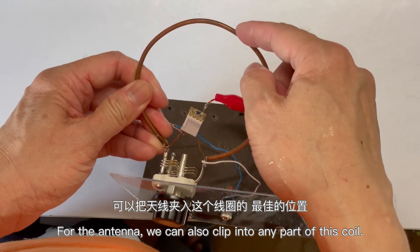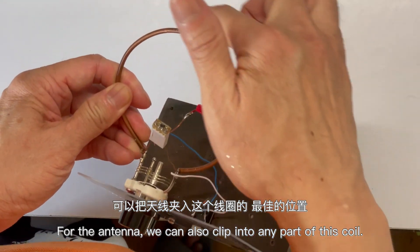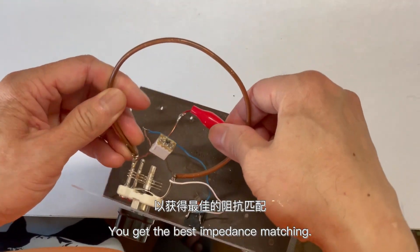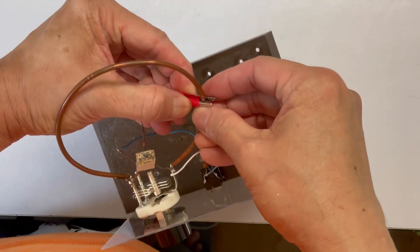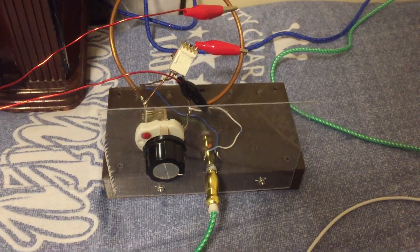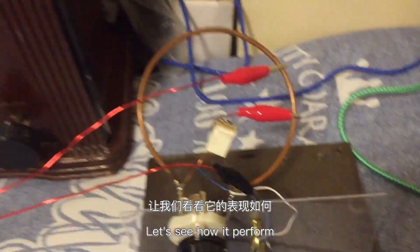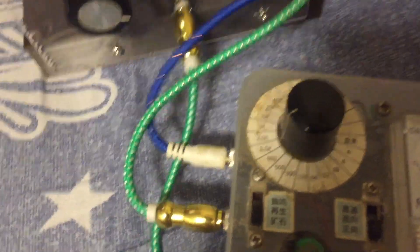For the antenna, we can also clip into any part of this coil to get the best impedance matching. Here is the testing — I've hooked it up to my Yagi antenna, so let's see how it performs.